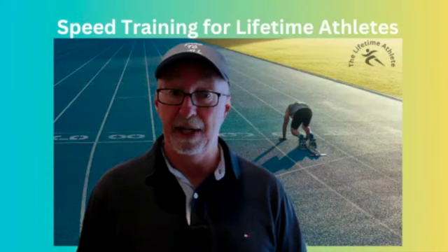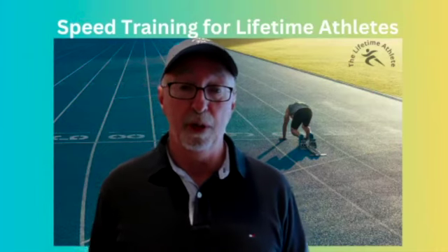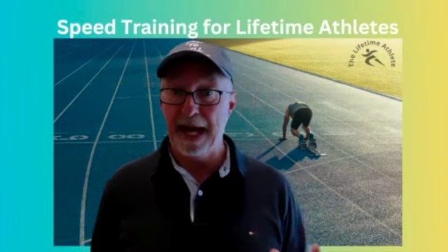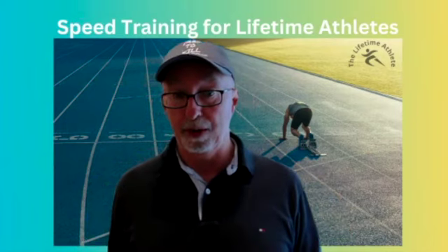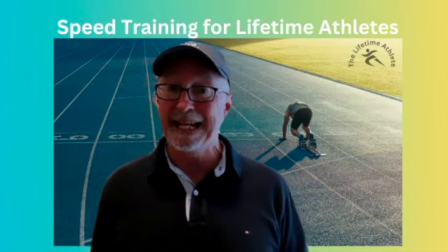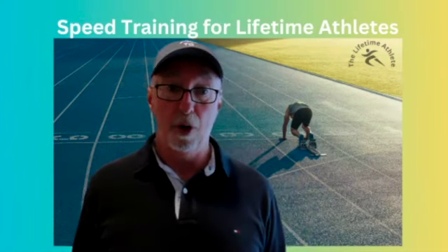Speed training is designed to coincide with the programming for the 2024 Summer Olympics, in which you'll see shining examples of fast athletes in practically every sport. Citius Altius Fortius is the Olympic motto, and it stands for faster, higher, stronger.